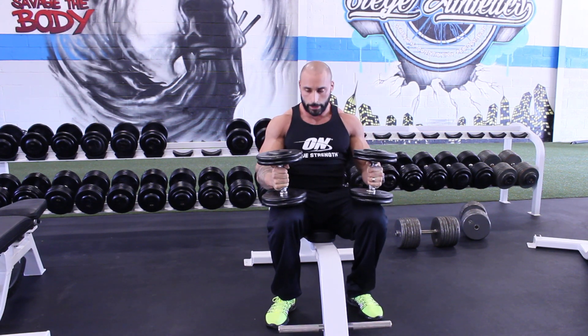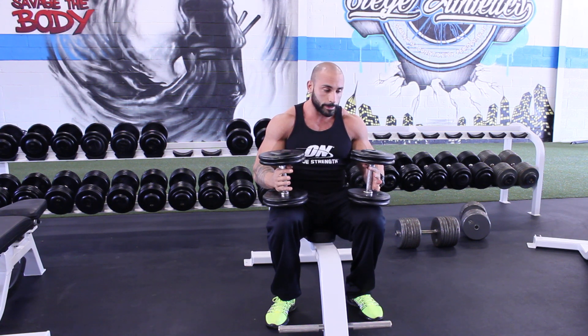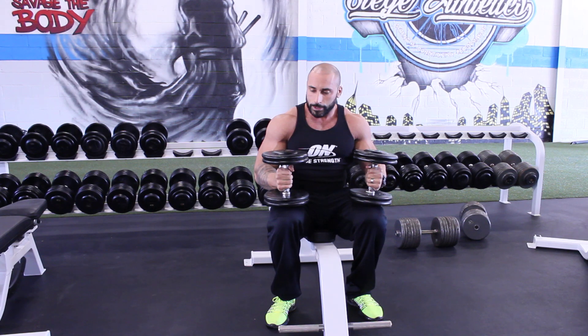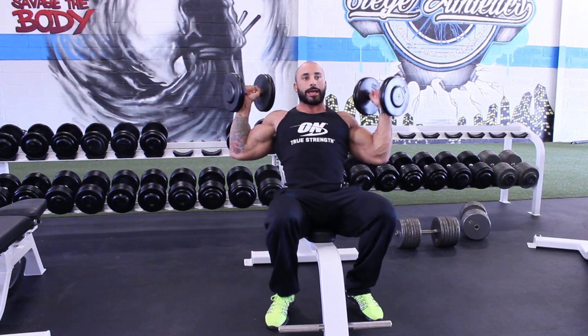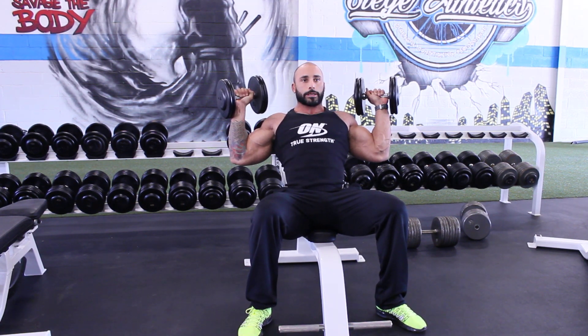The second thing we're going to do here is a W press, which I think is more suitable to call the dumbbell fly because it's not a press at all but more of a flying movement. The dumbbells this time are starting up and out — you'll see this position where my elbows are to my body. It kind of makes a W.